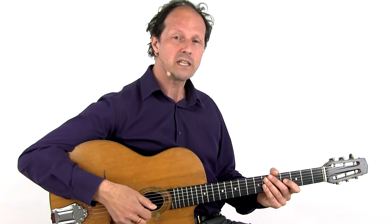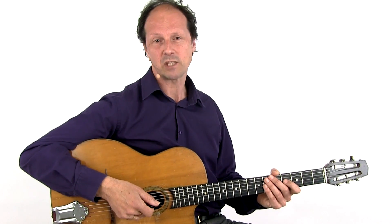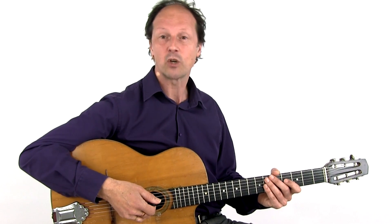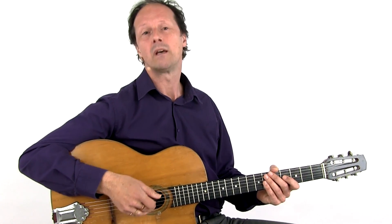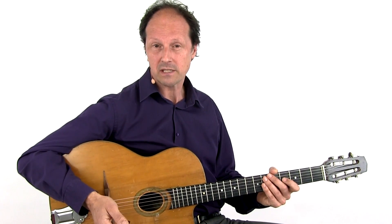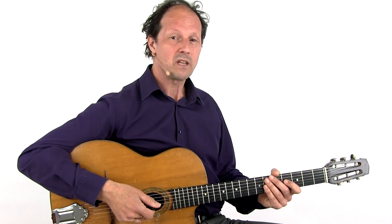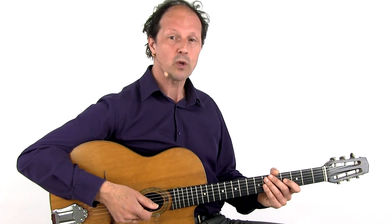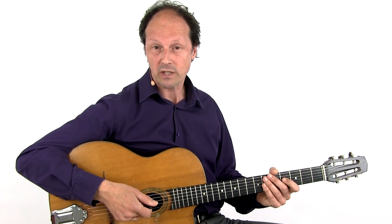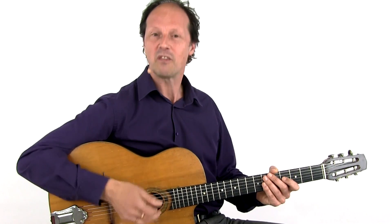Learning from these études solos can help you realize that this style is easily accessible once you start to understand some of the idiomatic concepts and licks. Just practice, understand these basic elements, and there you go. The more you master the idioms of this style, the more you will sound like a gypsy jazz guitarist. This is not a guarantee that it will sound good, but you will be heading in the right direction.